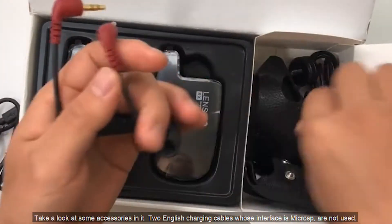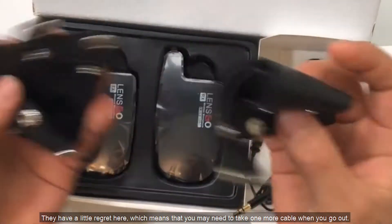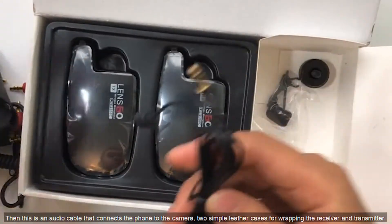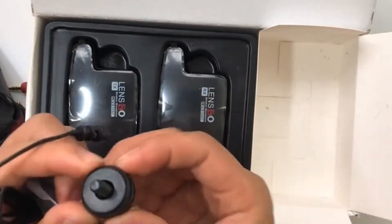There are two charging cables whose interface is Micro USB, which is a bit of a disappointment — it means you may need to bring an extra cable when you go out. Then there is an audio cable that connects the phone to the camera, and two simple leather cases for wrapping the receiver and transmitter.